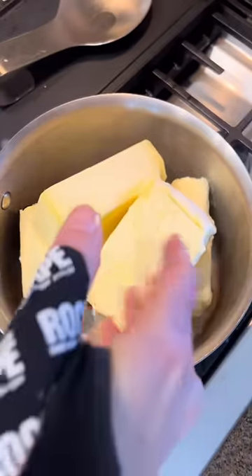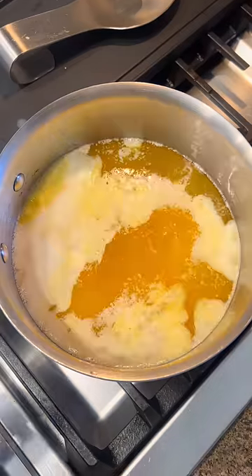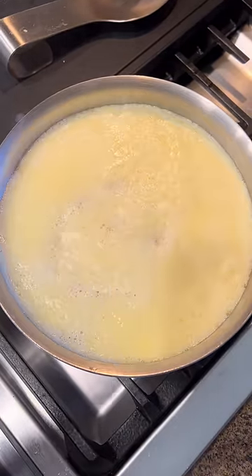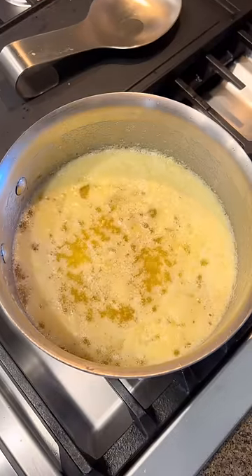One of the basics of cooking is knowing how to make your own ghee at home. It's pretty easy to make — all you do is take a bunch of butter, I use like five or six big cubes here, and you simmer it on low heat until it starts to separate. Ghee is the process where you separate the milk solids and water, and the milk solids actually sink down and toast at the bottom.